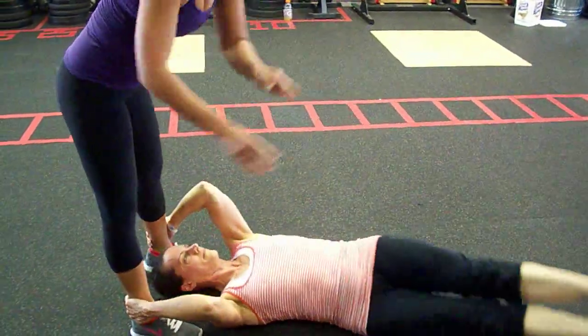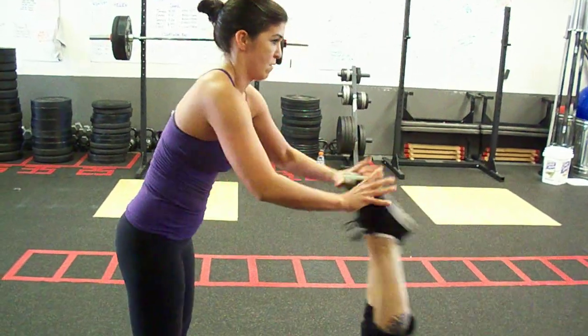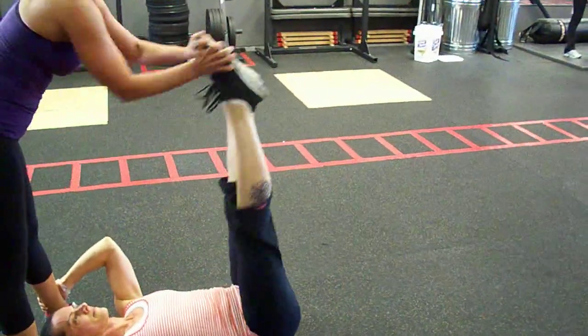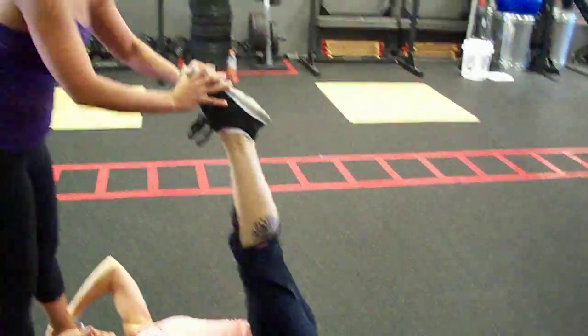One partner is on the ground holding on to her partner's ankles. Partner B's job is to throw their legs so it touches the floor. The person on the bottom, her job is to make sure the feet do not touch the floor.